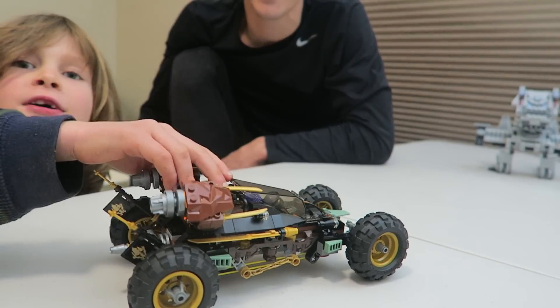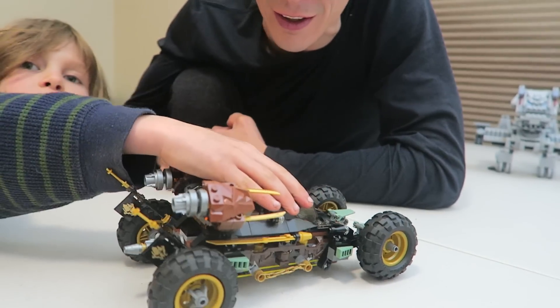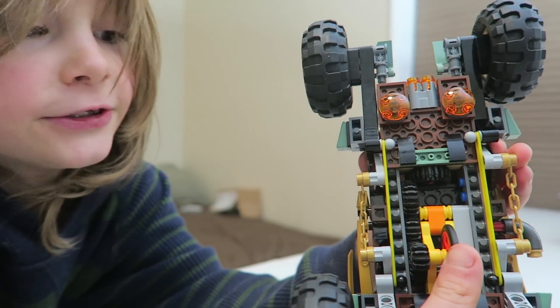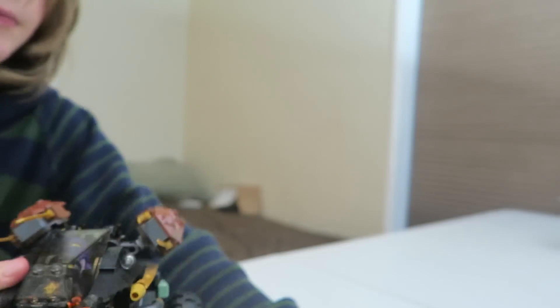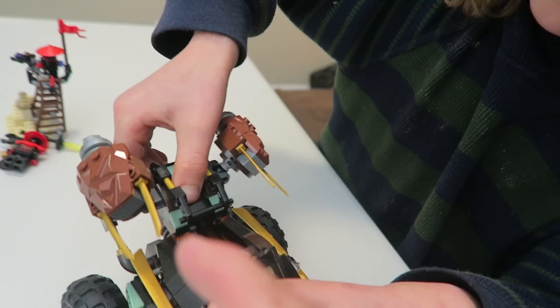He finished it, you guys! Dude, Axel, that is so cool. Can you explain the features? This tiny tire — if you push it, those shoot. And then this part slides out. The whole thing — that's what you were showing us earlier, and it has swords on it.